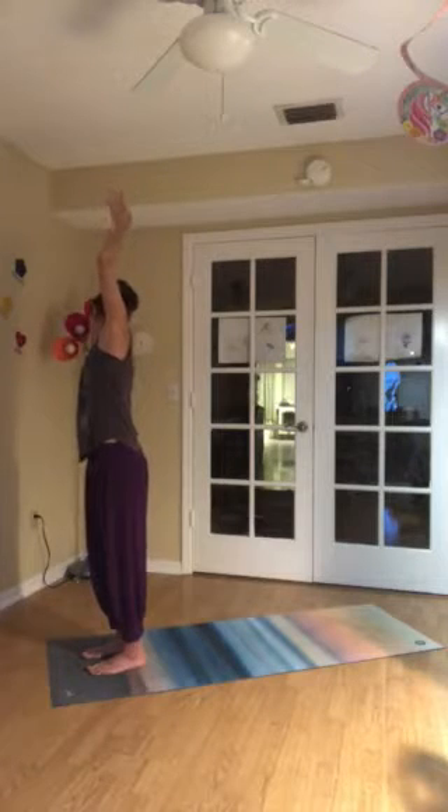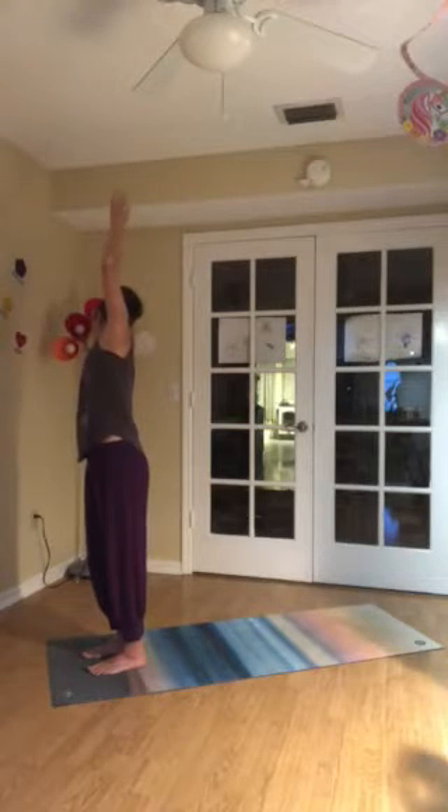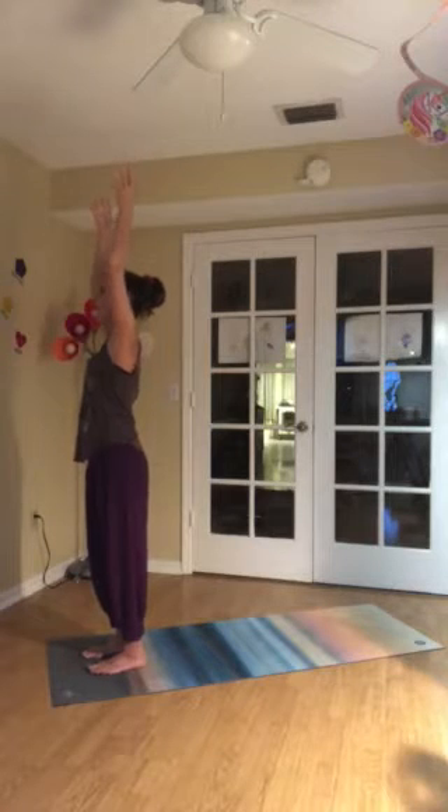Press firmly through both feet. Length through the tail. Support through the core. One more inhale. Exhale — the belly naturally pulls in, supporting you as you come back to center. Deep inhale.